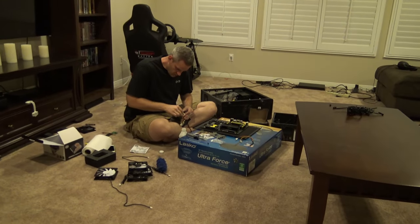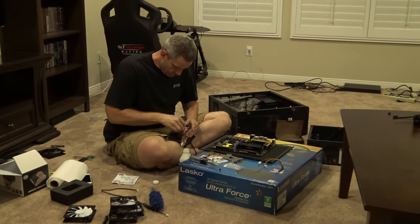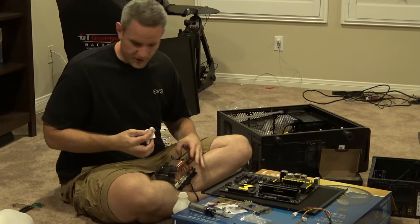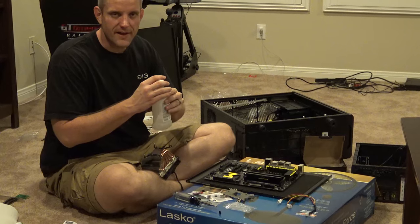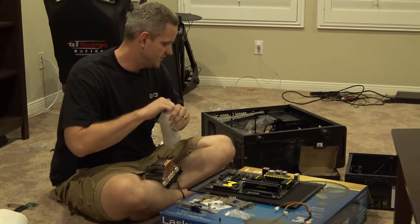Hey, what are you doing? Building a computer on carpet. Why are you doing that? Because the internet says I can't.